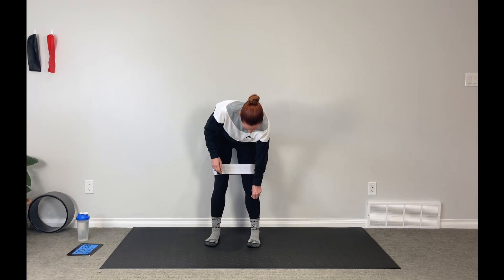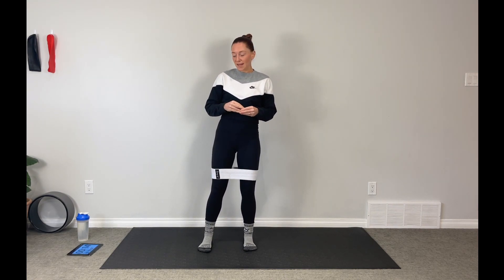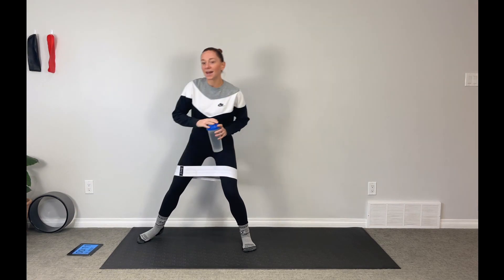Coming on up to standing. We've just got an in-and-out squat. We're going to take our feet narrow, step out wide, come back in narrow, step out wide to the other side. A full minute here — take your time. We've got 10 seconds before we start.